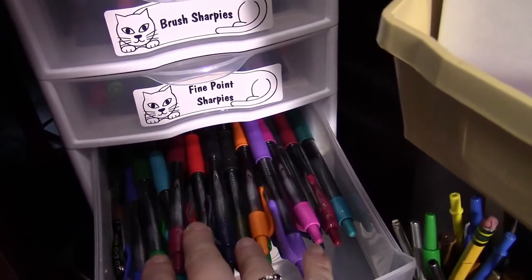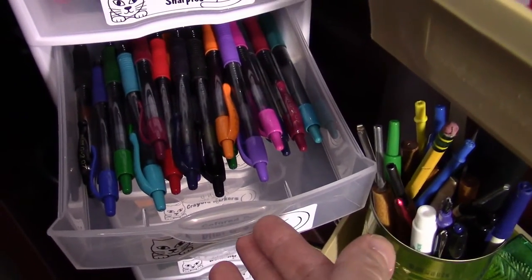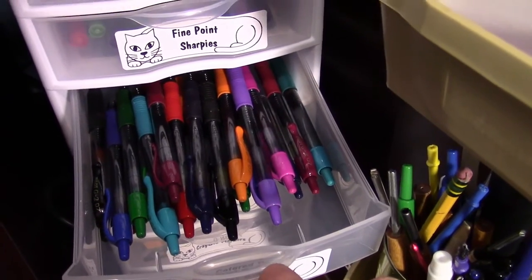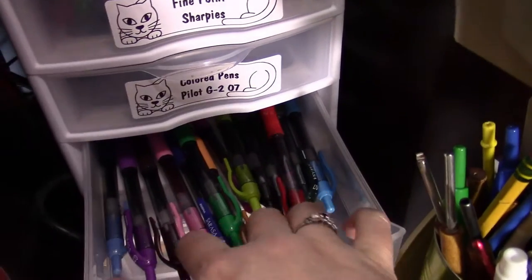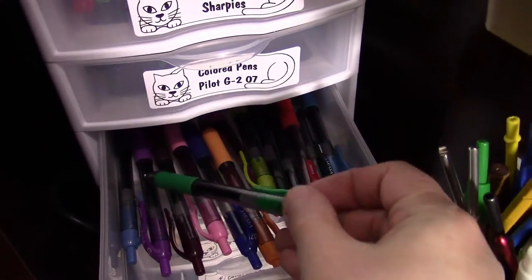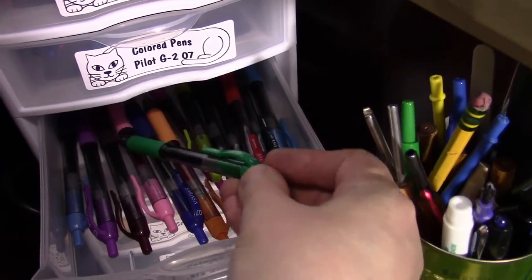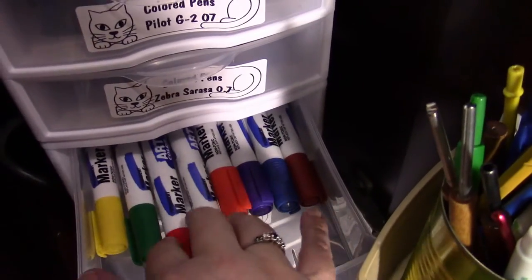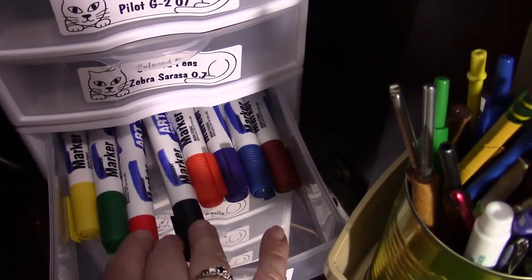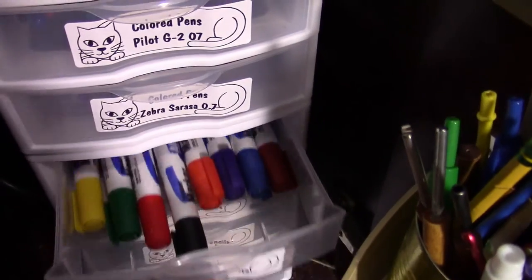The next drawer has colored pens — Pilot G2 0.7 point. These are great for tangle-type drawing, like zentangles, in colors. The one after that is a different brand called Zebra Sarasa, also 0.7 point — I just wanted to compare the two and I like both of them. Then the next drawer has plain old permanent markers with a broad tip, made by Art Color.